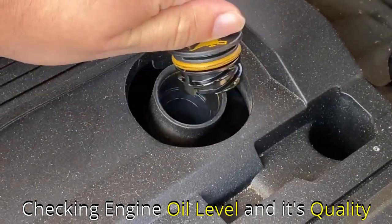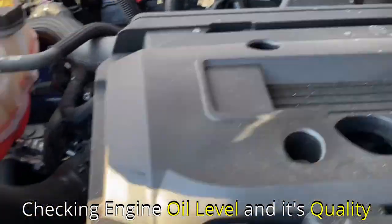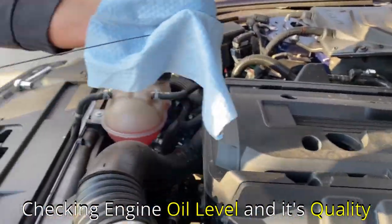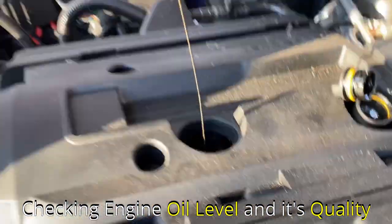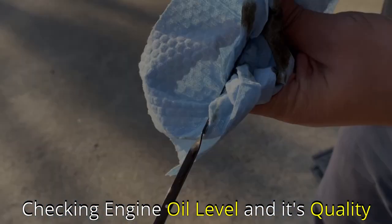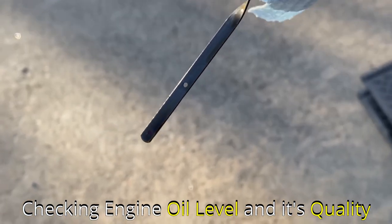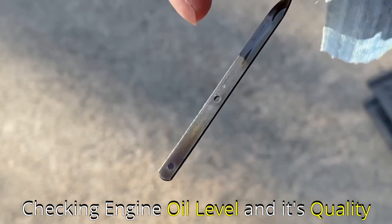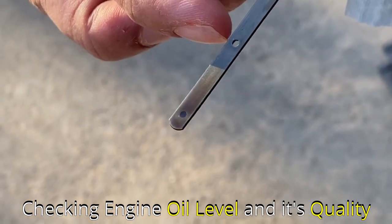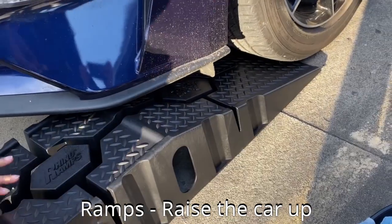Before changing the oil, it's always good to check the current engine oil level and quality. Open the engine oil cap and take out the dipstick. The first time you take out the dipstick, just wipe it down with a napkin. The second time, check the oil — look at the bottom of the dipstick and check the color. If the color is black or charcoal, the oil is getting bad. Also, if the oil is not between the two holes shown in the video, it indicates the engine is either flooded with oil or doesn't have enough.